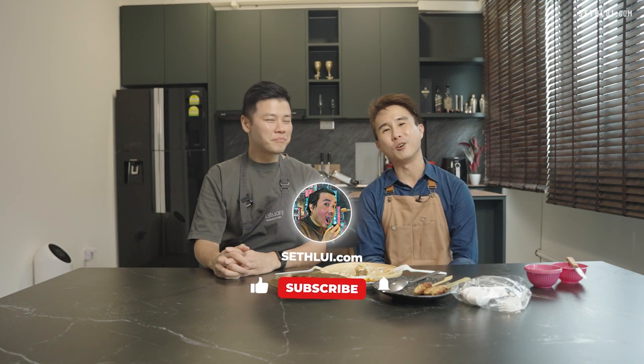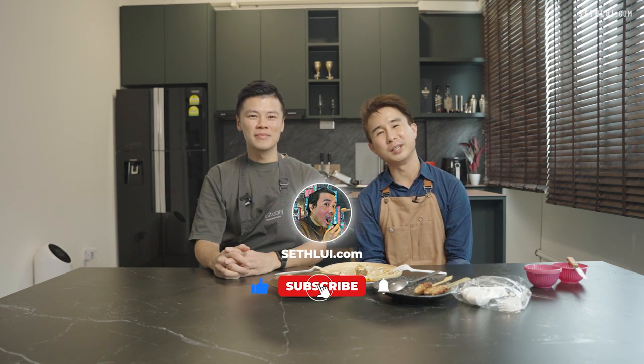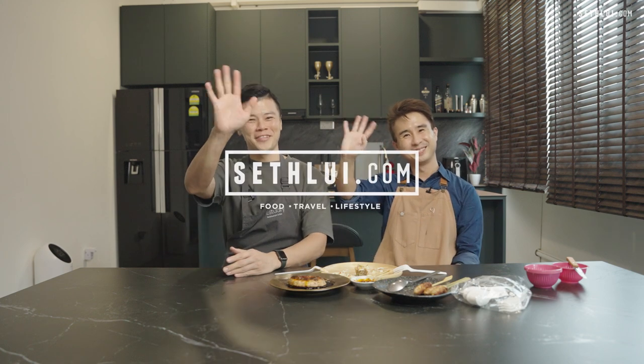Please remember to like, comment, and subscribe. We'll see you in the next season finale. Bye bye! Bye bye! Thank you.